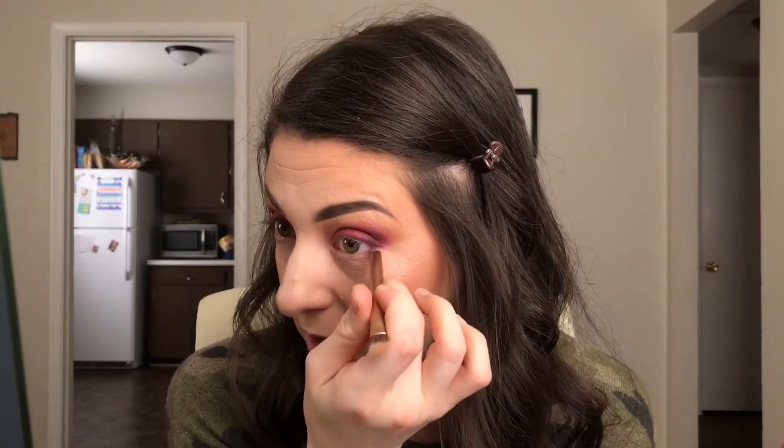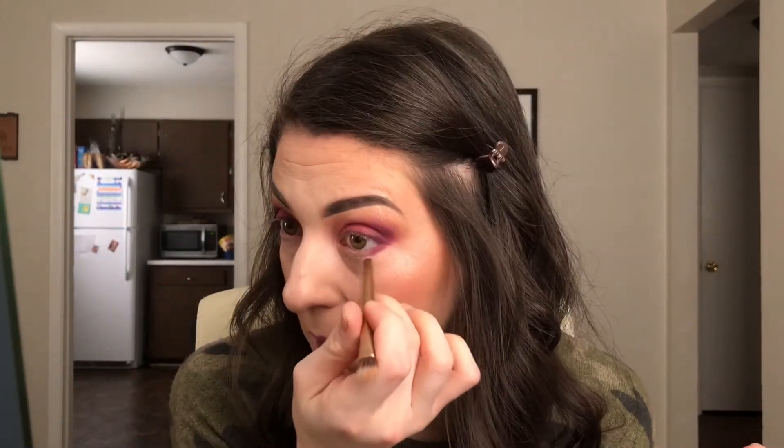Now I'm going to do my bottom lash line. I'm going to take that darkest plum color and put it on the outside. Then I'm going to wipe off my brush to get most of that pigment off.